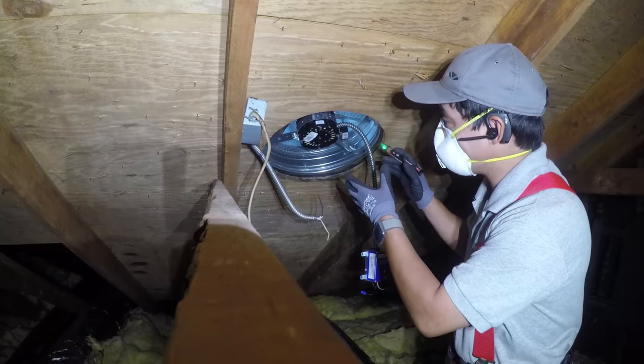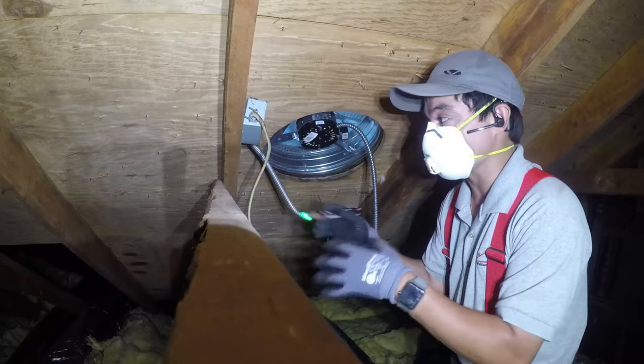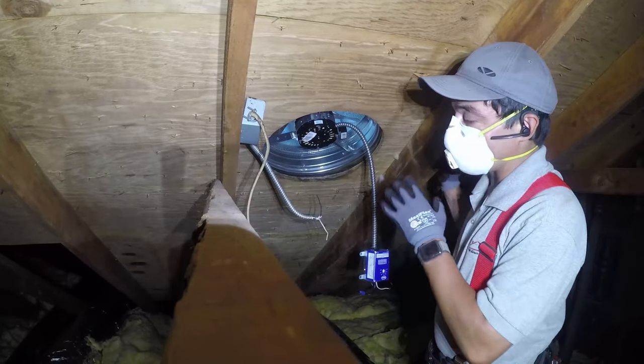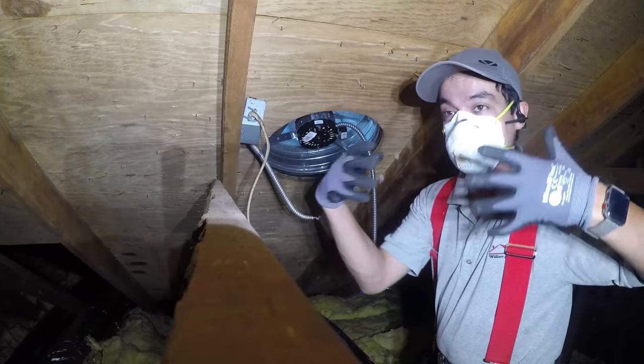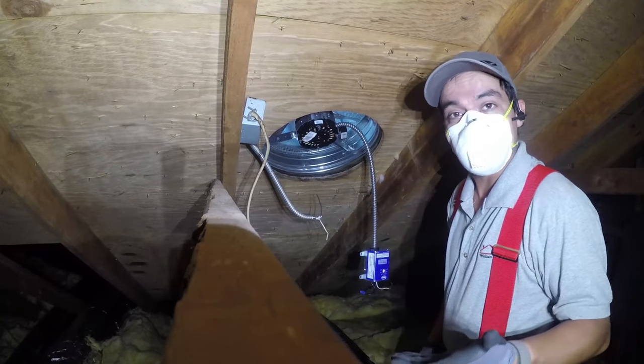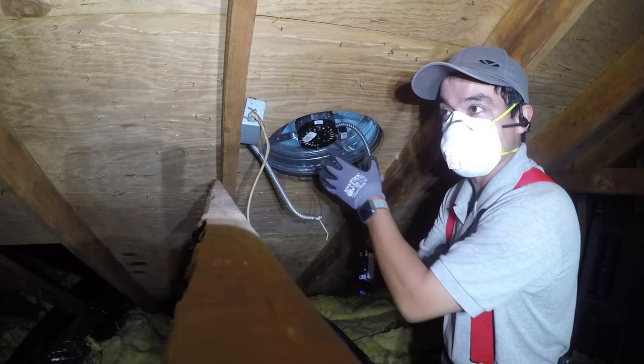The roof is all completed. We went ahead and dropped in the new attic fan. Now I come inside and we actually wire it together for you. This is a high CFM — high cubic feet per minute — fan to draw all the air out of the attic. You need positive ventilation: air intake and air exhaust. This is where it's all being exhausted from.